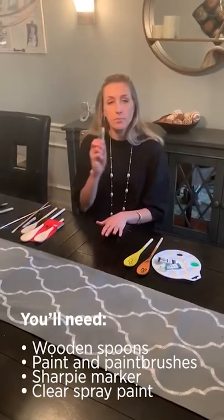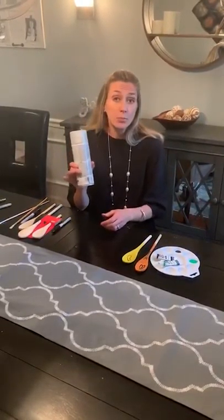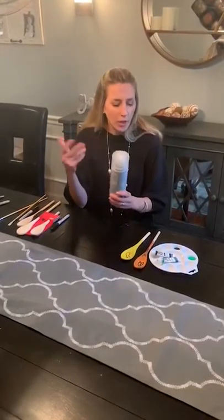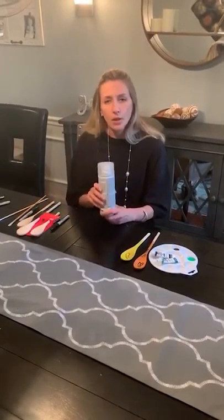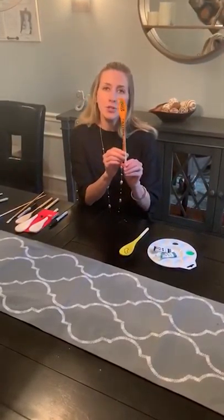So that's all you need. You need a wooden spoon, some paint brushes, some paint, and your Sharpie marker. I also have some clear spray — if you're worried about them running a little bit in the rain, you can spray on a little clear spray at the end.